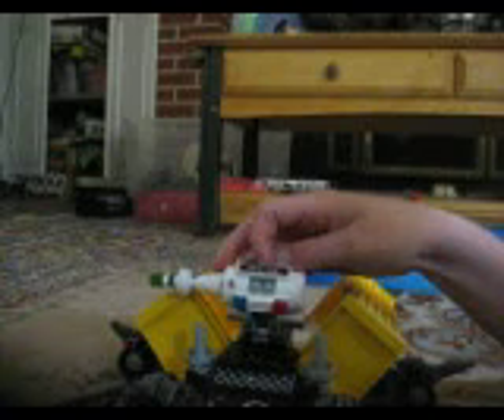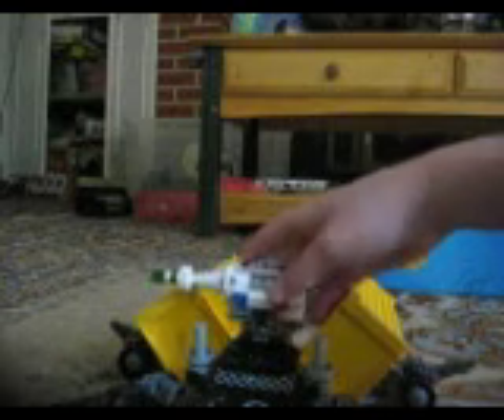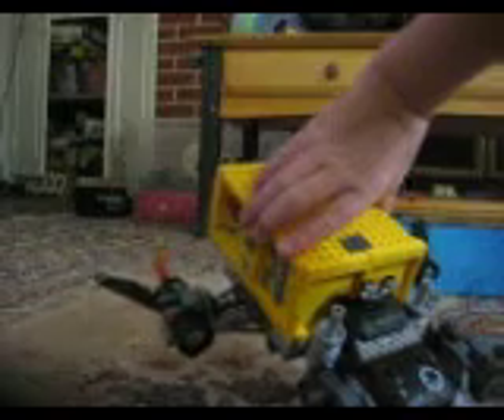It has some tally marks and a sticker there. This has a lot of stickers — stickers there, fire. Sorry, it's so far away.